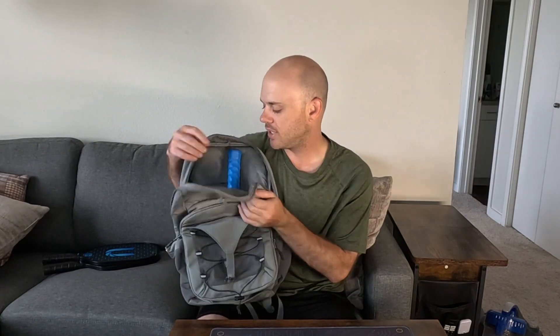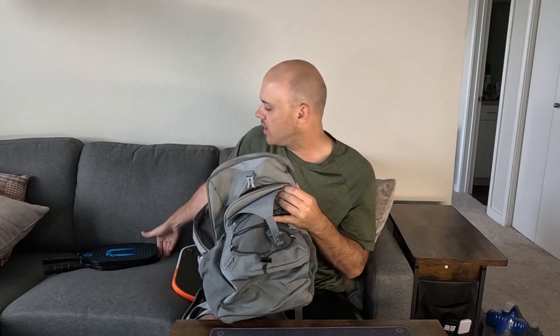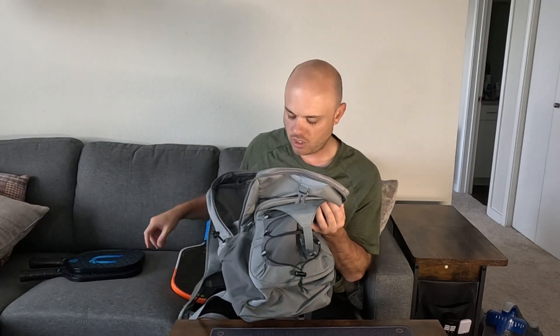Overall, two to three paddles can fit depending on their size — this larger paddle only fit one in the front, but the two skinnier ones both fit up front. You definitely have room for an extra pair of clothes, socks, snacks, drinks — whatever you'd want for a good day out at the courts.